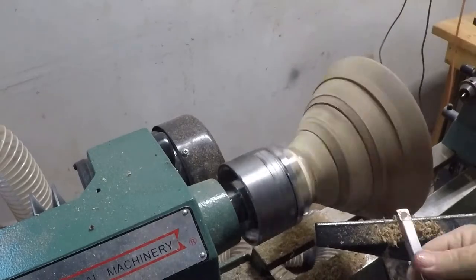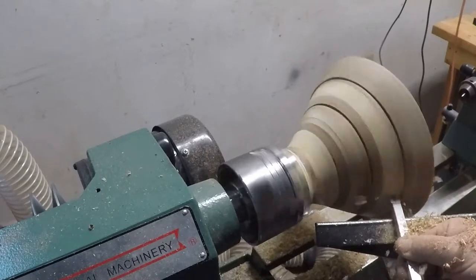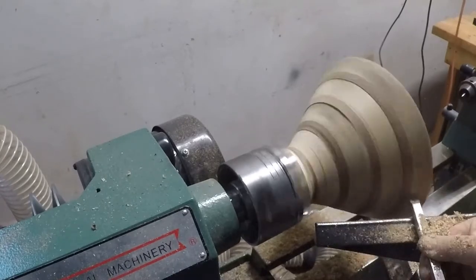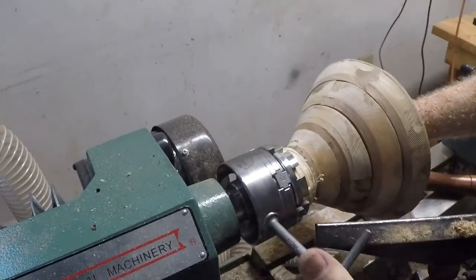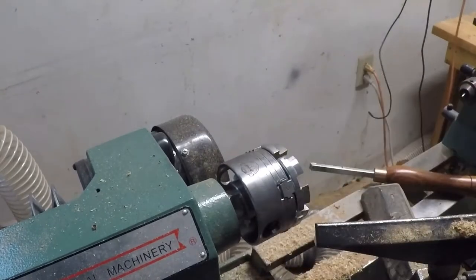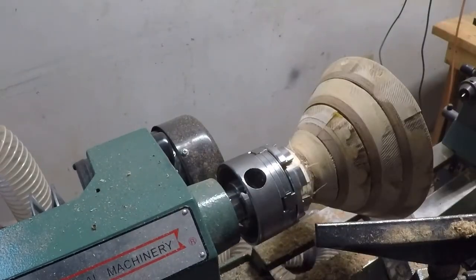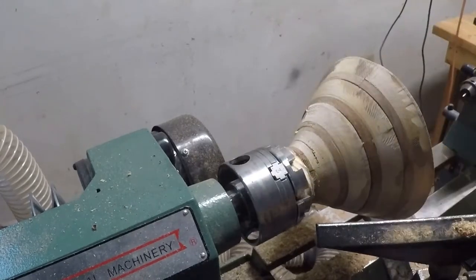So this is with everything glued together and it's rough, but at this point I'm thinking we're happening. And when it started doing that, it wasn't happening — I guess I just didn't have the chuck tight enough, because that's a glue block I have on the end of it. It didn't come off the block; it just came out of the chuck.